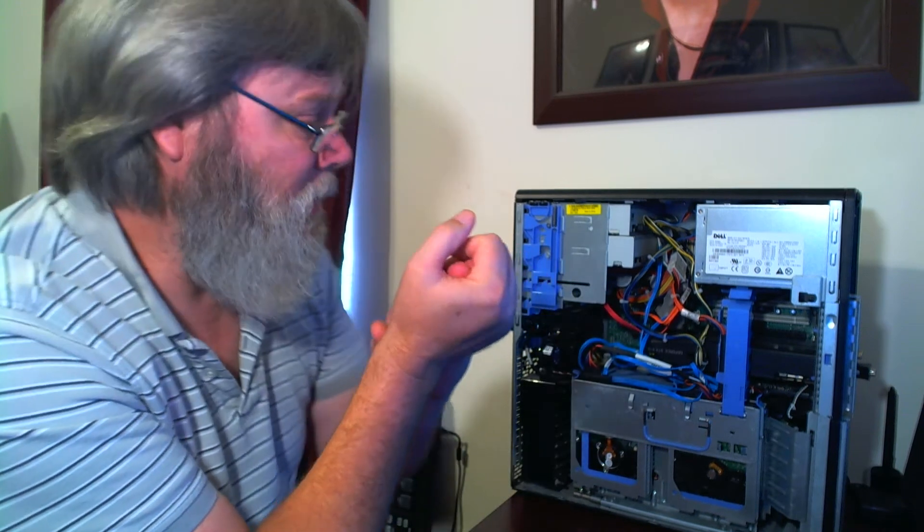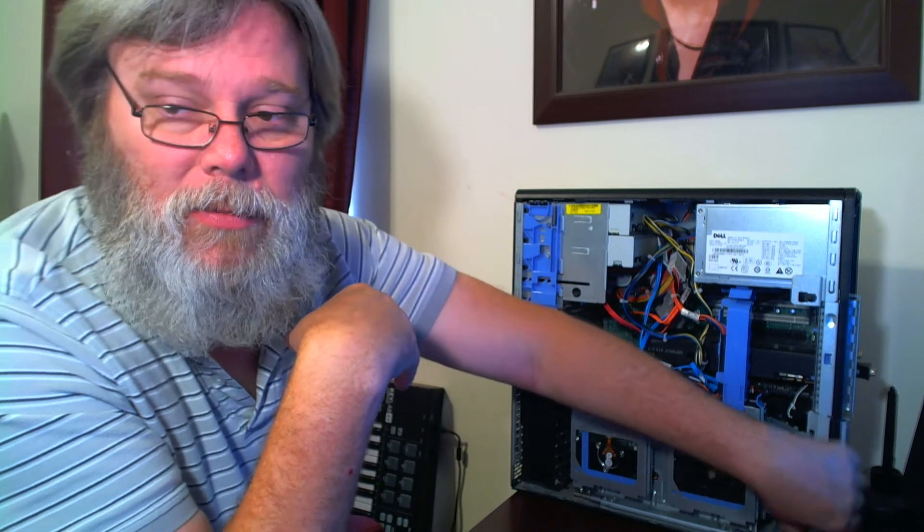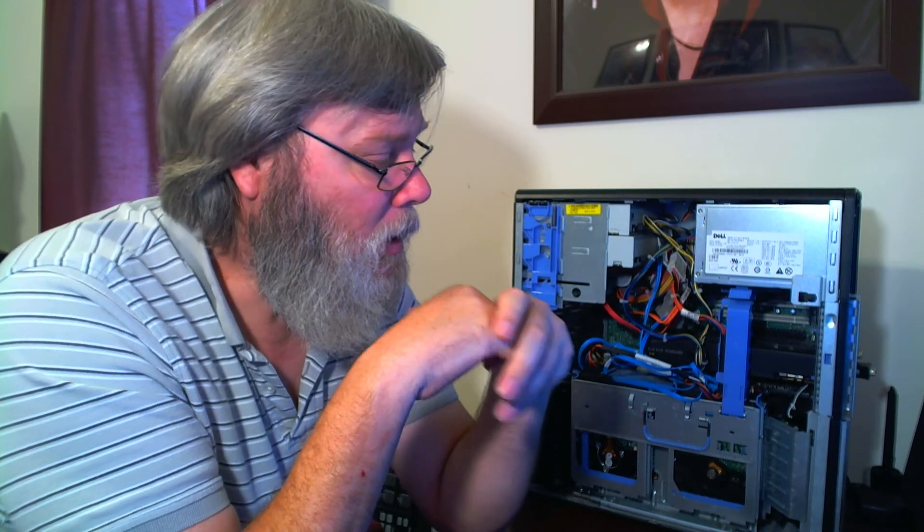A lot of times it's just that people let so much dust and junk build up in their system that it overheats, or they've pushed it right up against the wall so it can't breathe. I always leave my computers under a table — I use a table that's five feet wide and about 30 inches deep. Putting the computer underneath quietens it down some as well.